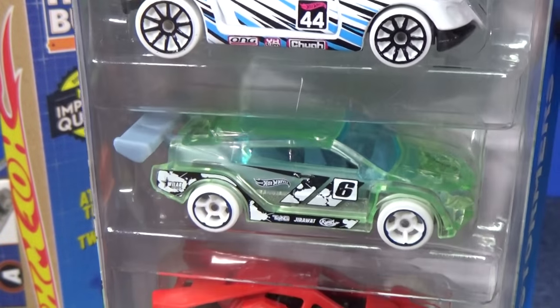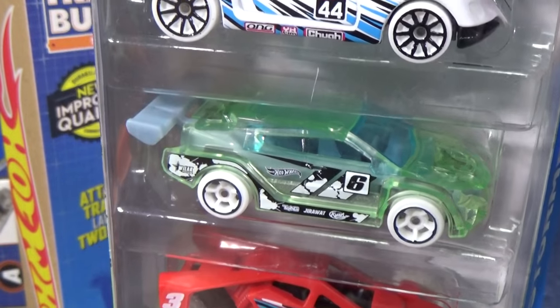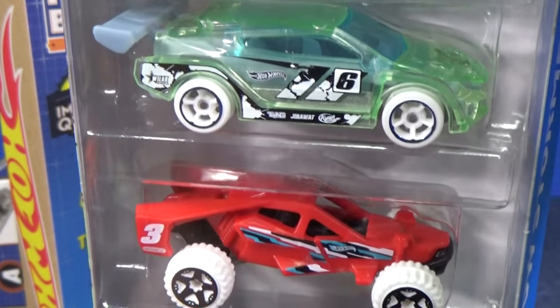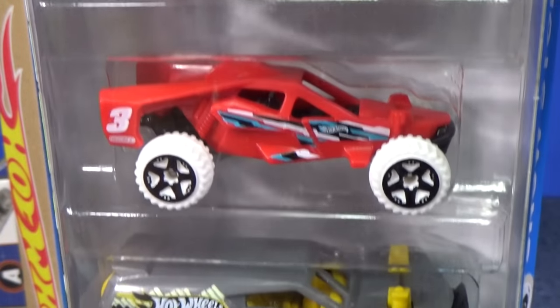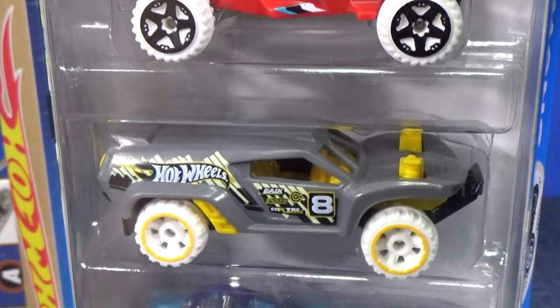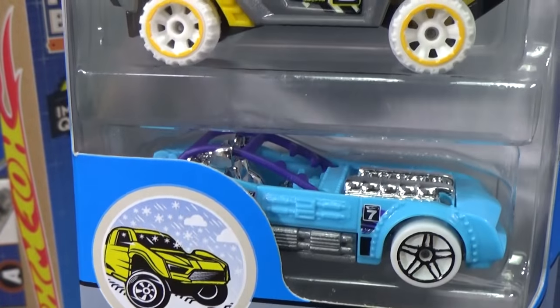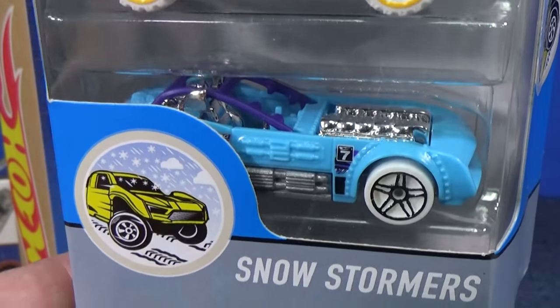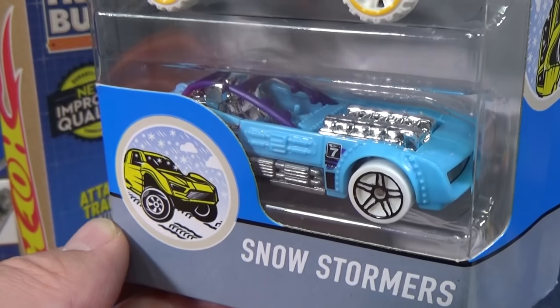Then in X-Racer, clear green — you can see right through his body. We have Loop Coop. In red, we have the Team Hot Wheels buggy. Here is Land Crusher. And it's nice to see Piledriver back. Some people might recognize him from a former Hot Wheels cartoon.